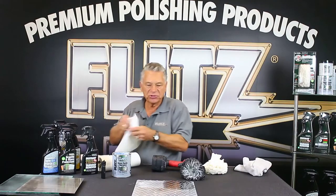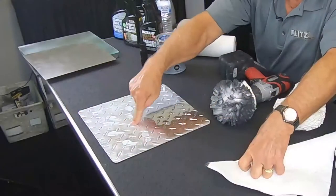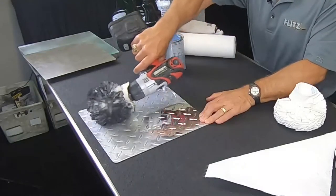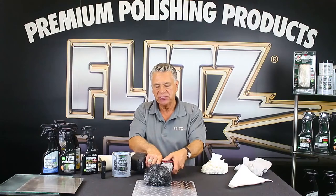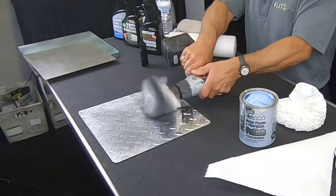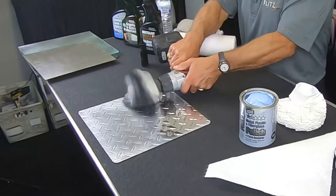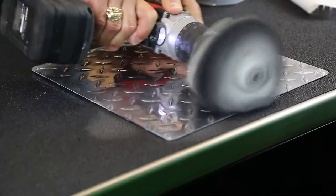I want to finish this whole piece so you can see what it looks like when done. I put a few more dabs of Flitz around — I don't put it on real thick, I dab it and let the buffing ball smear it around. When something's really old — maybe four or five years, really neglected — you can let it penetrate, but you don't have to. Flitz is pretty much instantaneous. Once done, it stays clean for four to six months, which is phenomenal, especially outdoors.